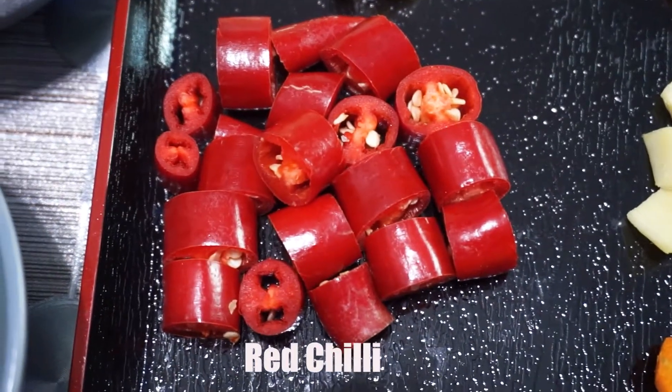Turn on the flame. Add grated coconut and keep stirring on medium heat. Roast the grated coconut until it turns golden brown. It's ready, now we can turn off the flame.